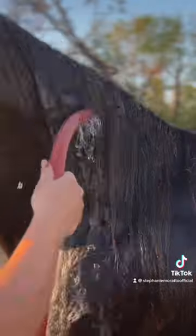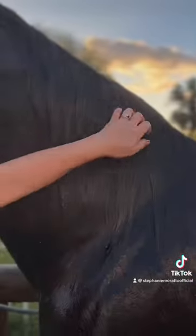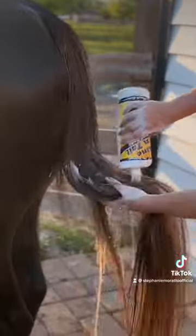Now I focus on the mane. I use my shampoo to get a nice lather, then I rinse it off. I always use conditioner just to help with any excess tangles. Rinse it off, and then I'm able to run my fingers through it — and we are in good shape.